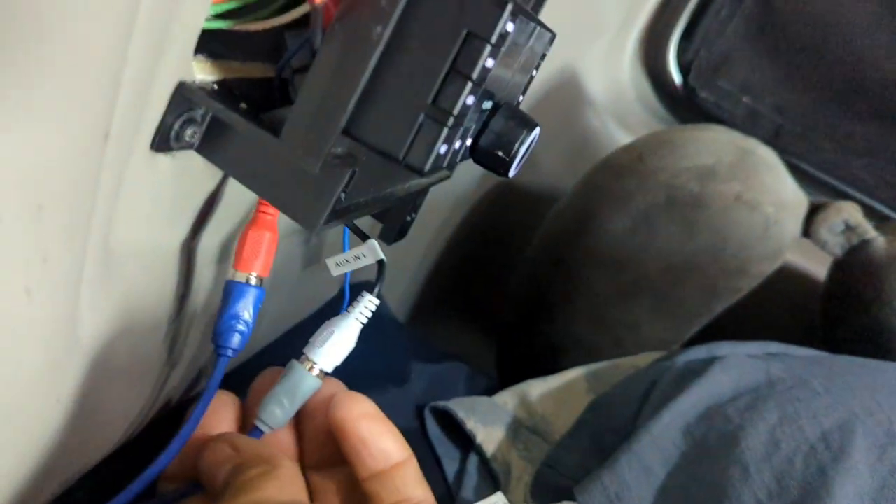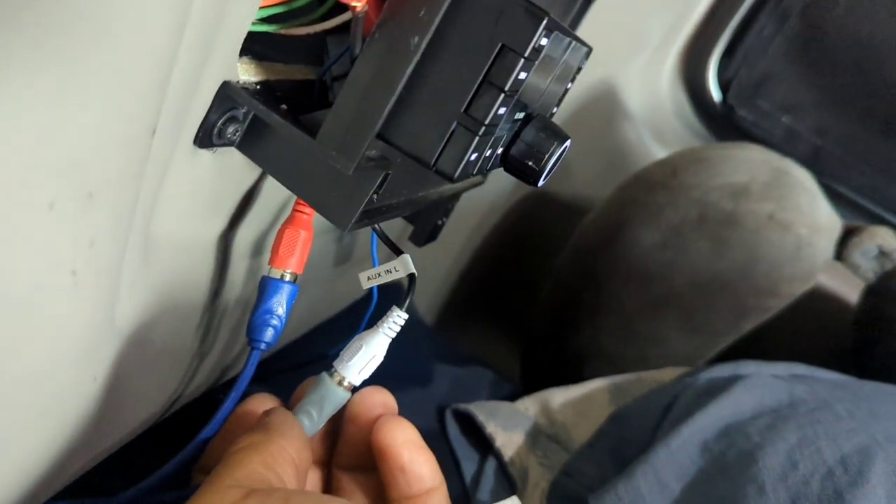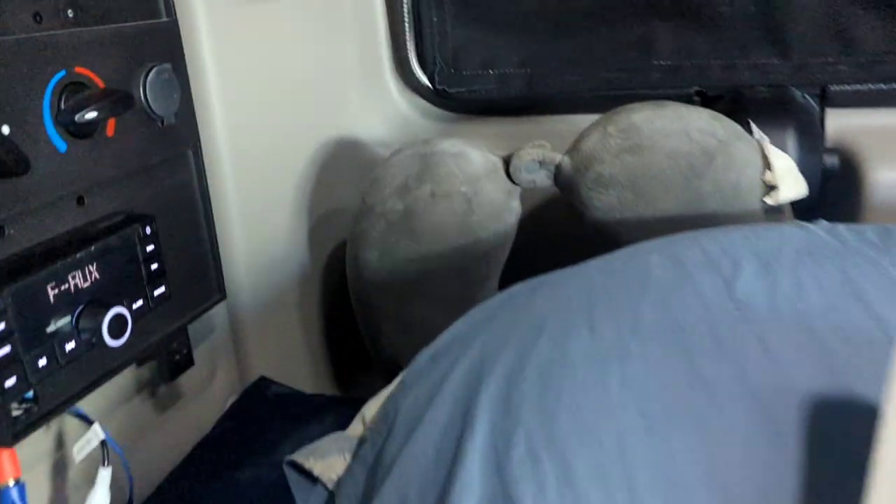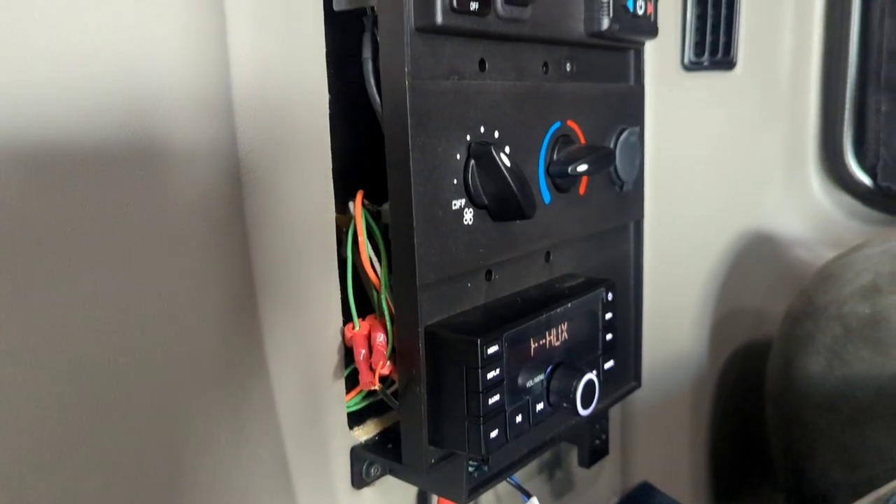That Walmart one is the cheap option, so you don't even technically need two of them — you only need one. But I went ahead and did two, so I got two RCAs and the remote wire. After that, just tuck it in and put the cover back on.